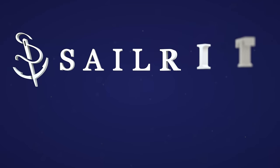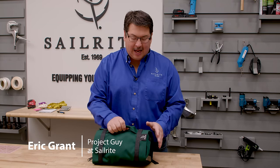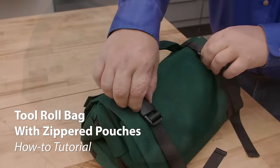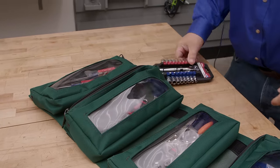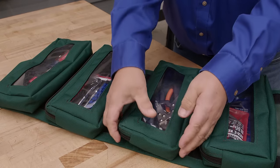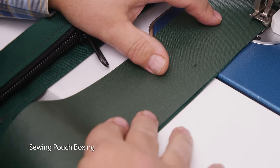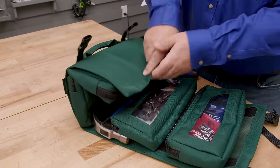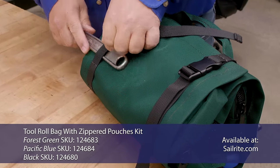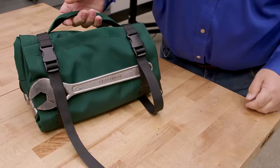Visit Sailrite.com for all your project supplies, tools, and instructions. Hi, Eric Grant from Sailrite. In today's tutorial video we're going to show you how to make this tool roll bag with zippered pouches. Not only is this a great tool bag, but it's also a wonderful project for those who are learning how to sew for the first time. This is an excellent kit.